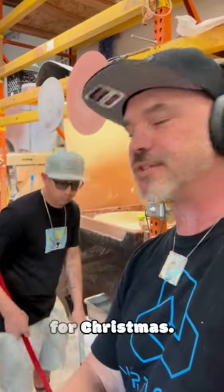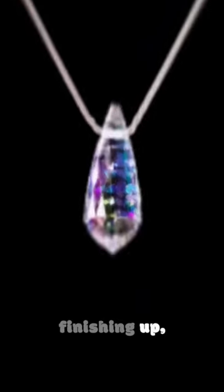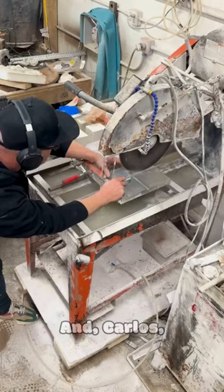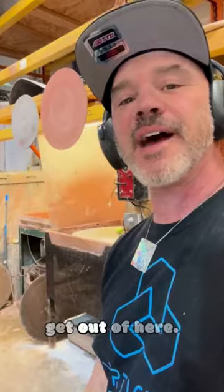I'm right here with Carlos and we are here getting everything ready for Christmas. We've got a lot of ornaments that we're finishing up — the last of the ornaments — and a boatload of jewelry.